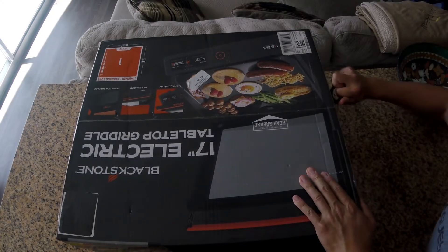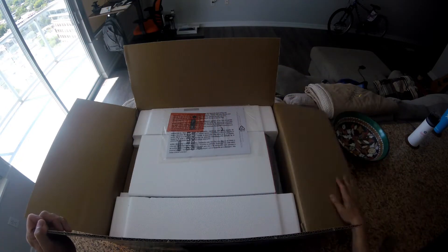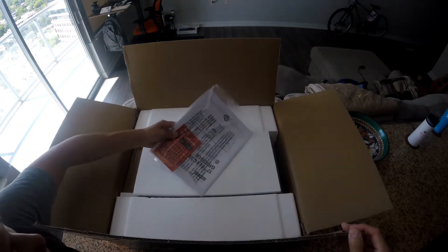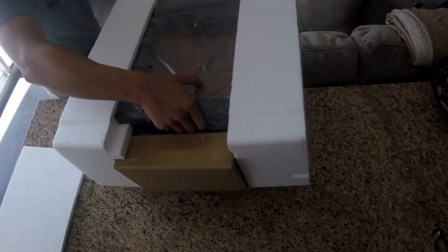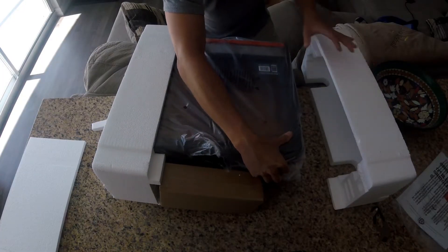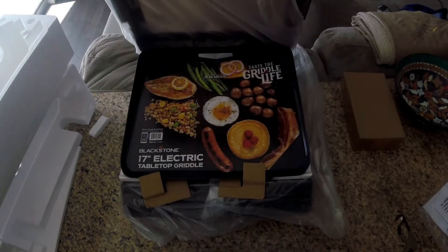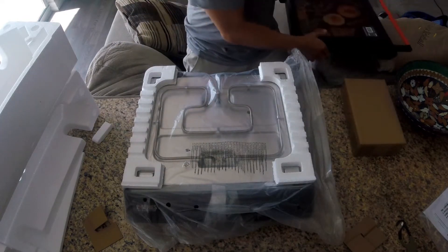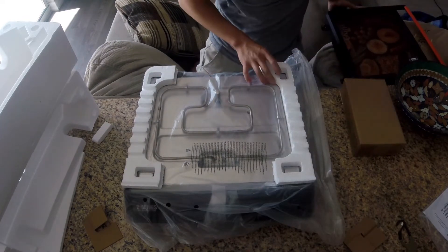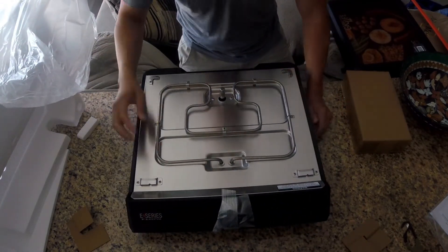Let's take a look at it. My Adventure Ready griddle was packed pretty well, so I expect the same from Blackstone. This comes in two pieces. As you can tell, it's pretty light. It's nice.